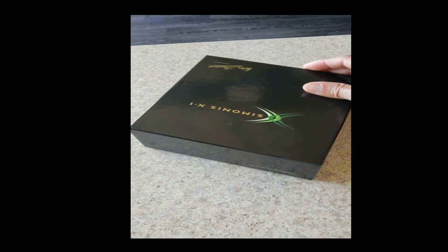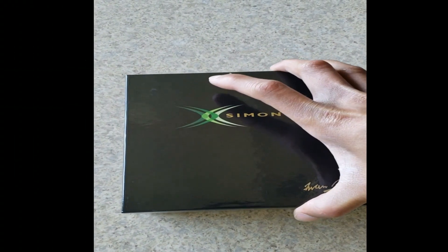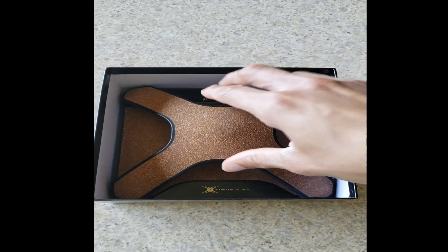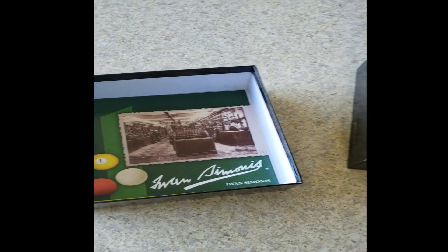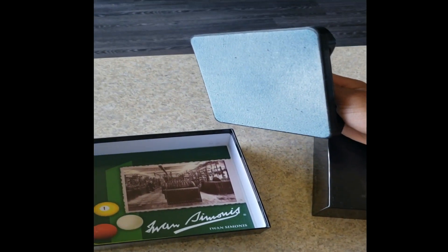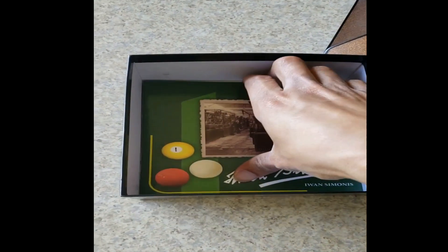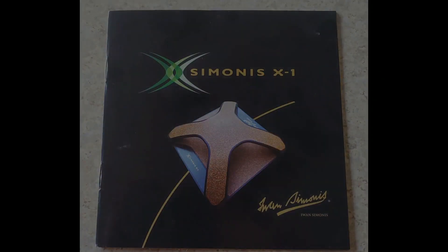I'm gonna open it up for you guys. It comes in a square box and it's also square in shape. It has a pamphlet inside and white foam on the bottom that absorbs the dust and chalk. I'm gonna take a quick look at the manual here so you can see.